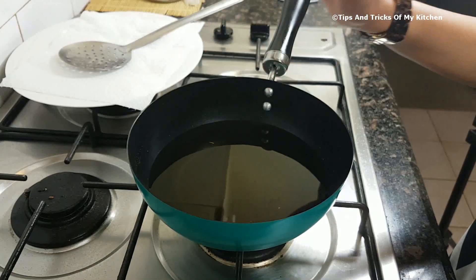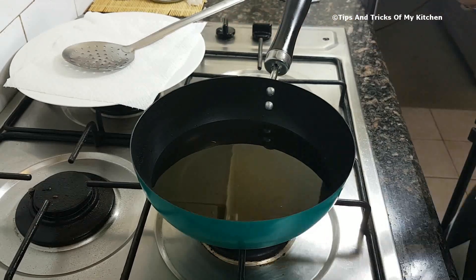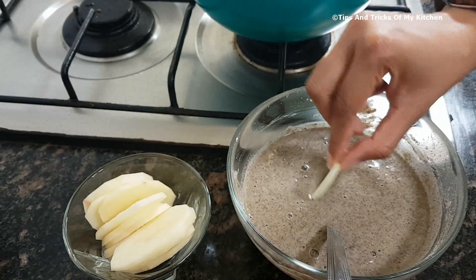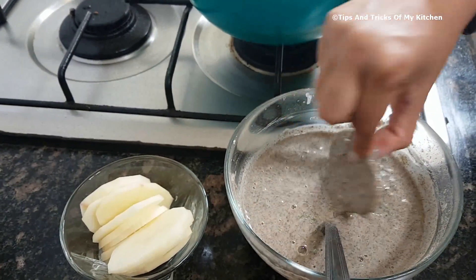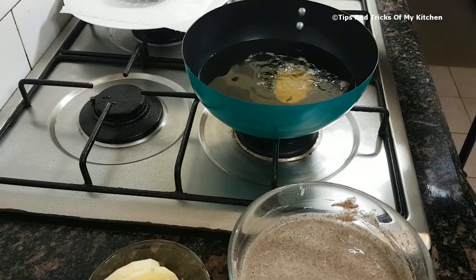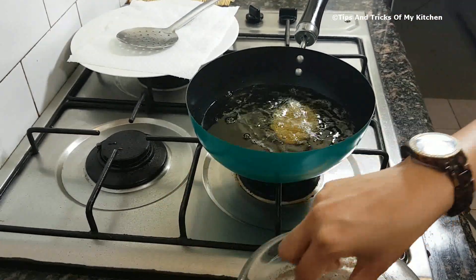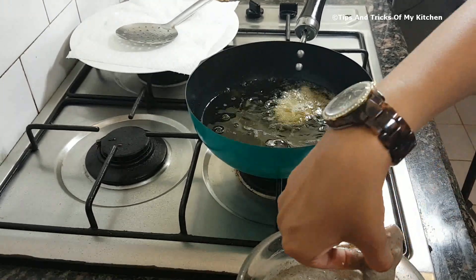We have taken oil for frying. The gas flame is on medium. We will now make our chips — we dip the aloo slices into the batter and add them to the oil. We don't put it on high flame because the aloo will not cook properly on the inside.